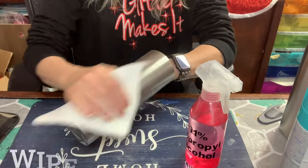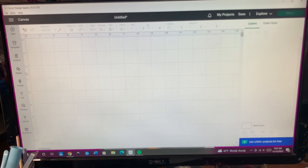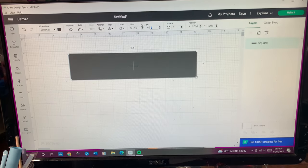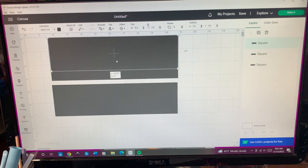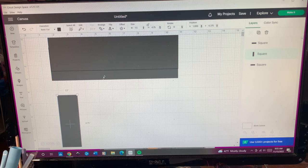As always, I start out by prepping my tumbler by sanding it and wiping it with 91% alcohol. I am not spray painting this tumbler, and I am working with a 20 ounce skinny straight from the Stainless Depot. So I've already measured my tumbler — it is 9.3 inches in diameter, and it is 8 inches in height.